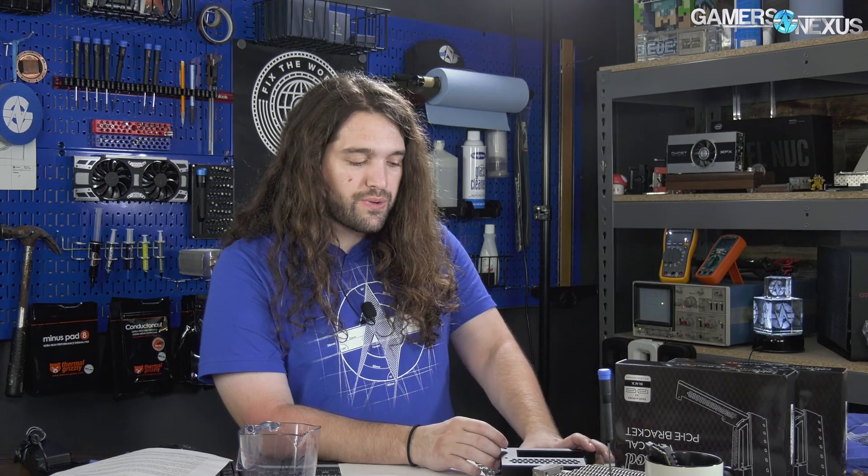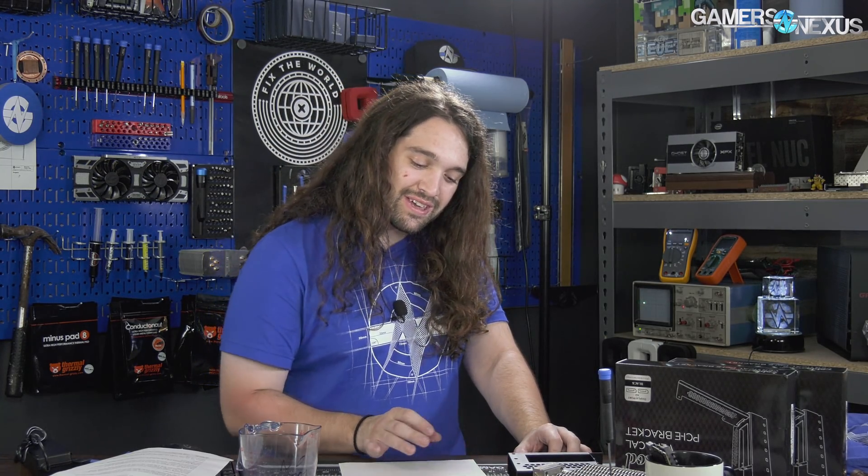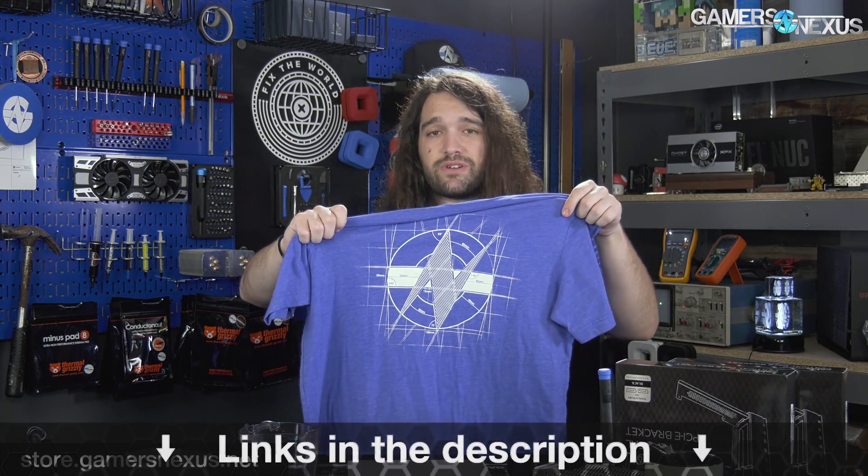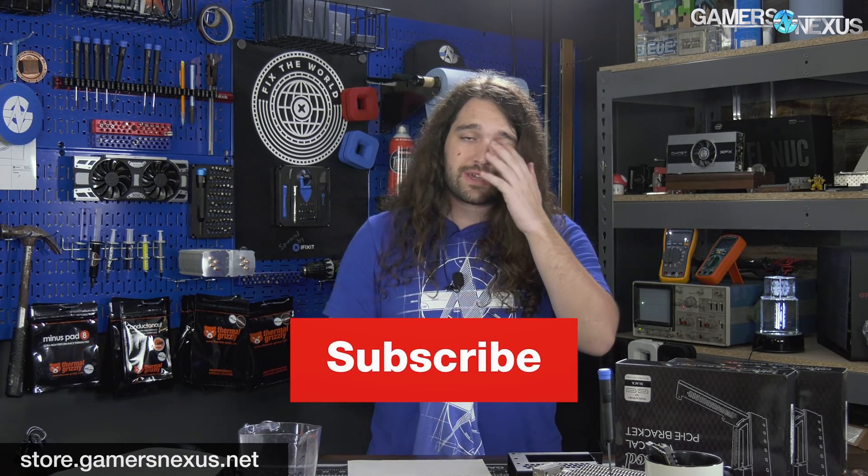We had a lot of requests for people wanting us to validate CableMod's claims, so we've done that. It's really pretty simple. As always, store.gamersnexus.net — you can grab one of our new shirts like the blueprint shirt that we just put up on the store. Or you can go to patreon.com/gamersnexus to help us out directly. Subscribe for more, and we'll see you all next time.